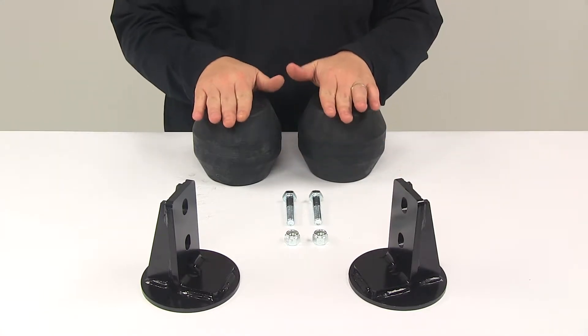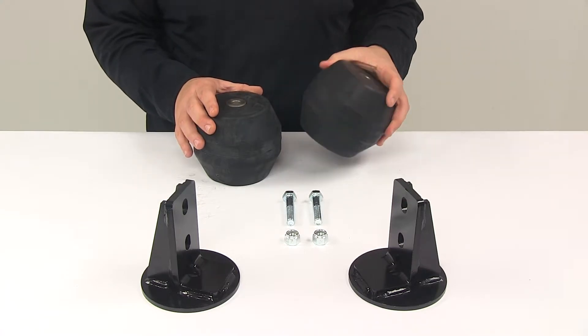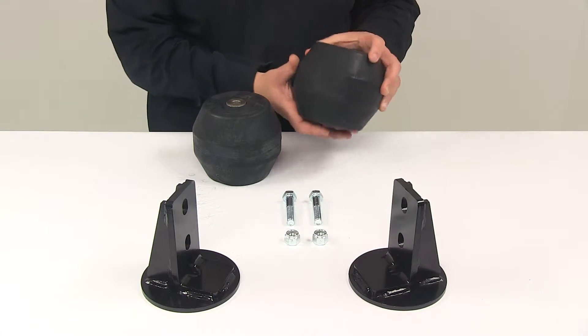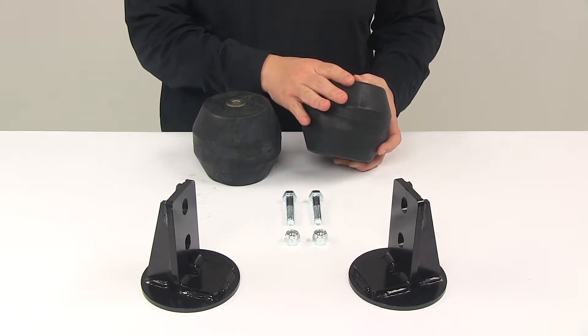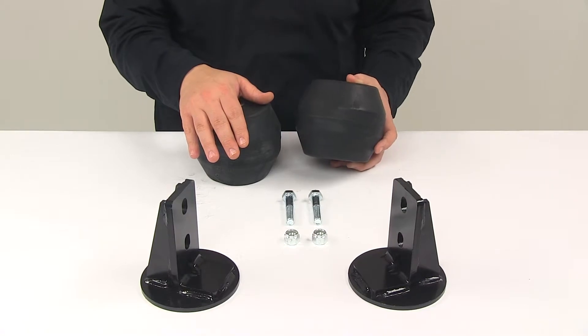These are going to work independently, side to side, when it comes to the adjustment. It's going to help compensate for off-center loads, and it's going to help reduce body roll when swerving and turning corners. These units also act as shock absorbers, which is going to take the brunt of all bumps and rough roads. That's really going to help extend the life of your vehicle suspension system.